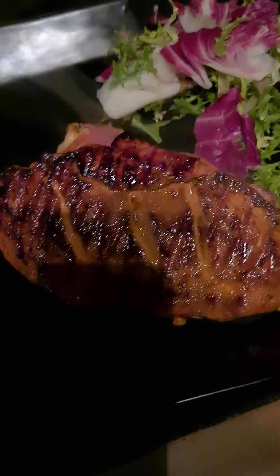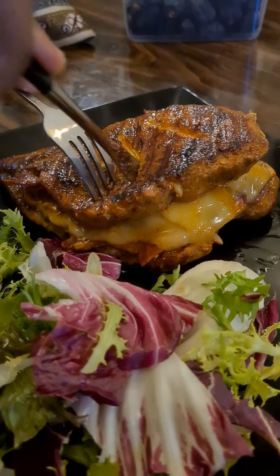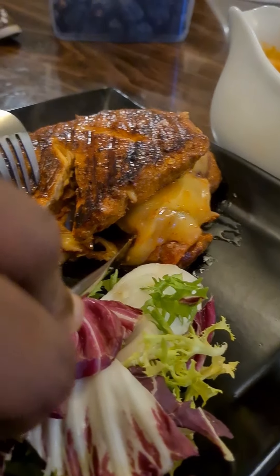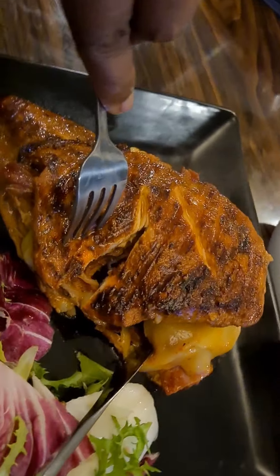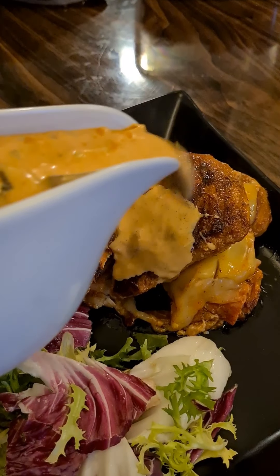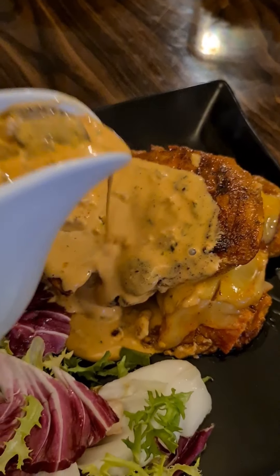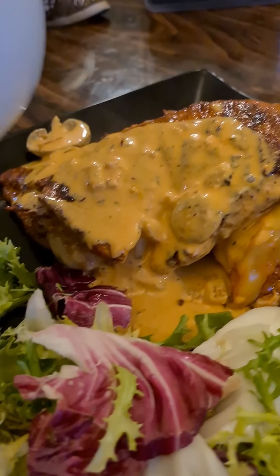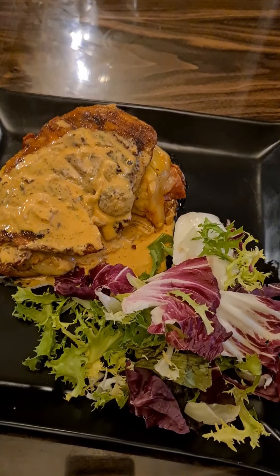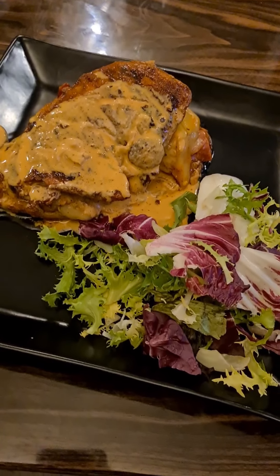There you go guys — stuffed chicken! We're gonna have food, let's go! So guys, hit the like button, share, subscribe, comment, and until next time, bye.